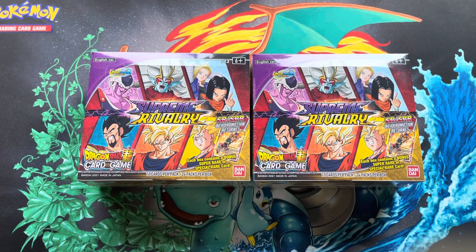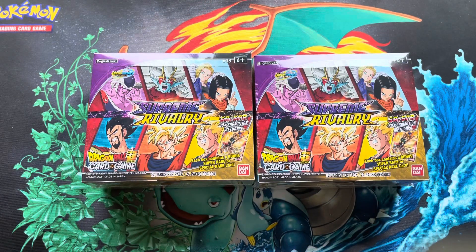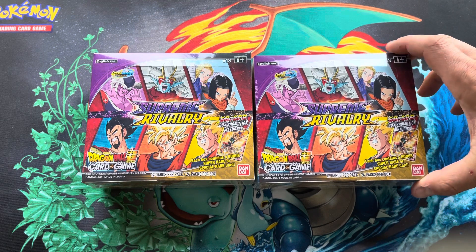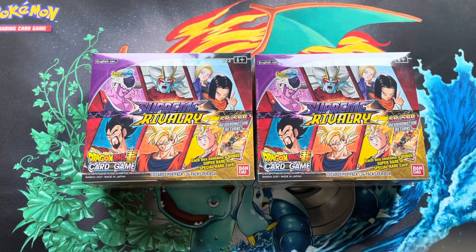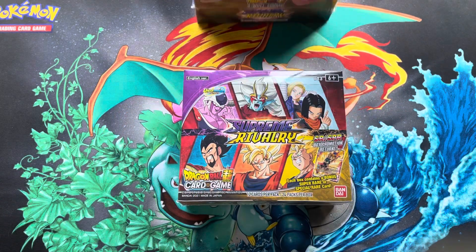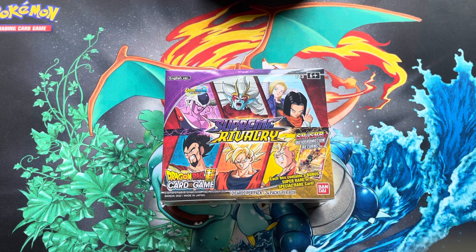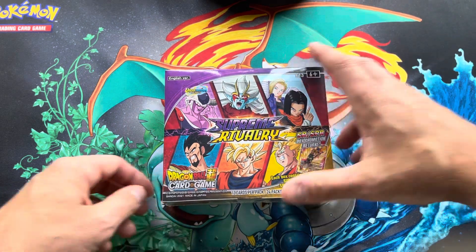Today we're gonna do something a little different — we're gonna open some Dragon Ball Super. I've only ever opened a couple random packs here and there in shorts, but I pre-ordered these two a few months back. I got a really good price on them; according to today's market value these are going for like $110-$115 a piece, and I paid $62 per box. I'm gonna open this first one and leave one sealed, and we'll see what we can get.